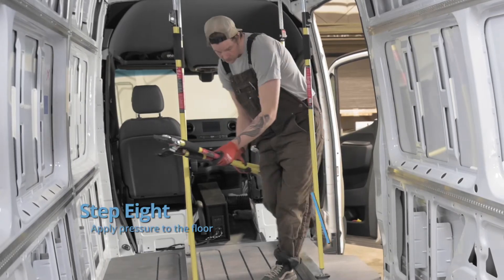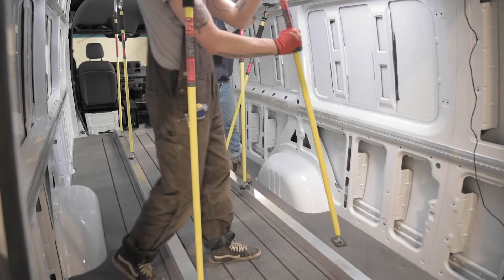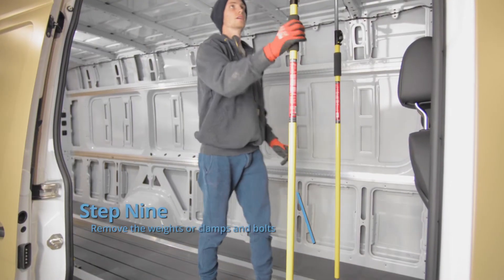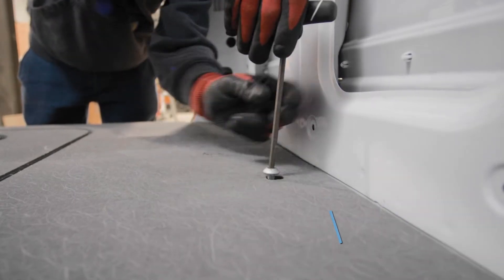Install any factory bolts you have while the glue is drying to ensure they remain accessible. Apply pressure to the floor using heavy weights or clamps. For the easiest way to distribute pressure and isolate high points, we like using twisting drywall clamps. Once the adhesive has cured, remove the weights, clamps, and bolts.